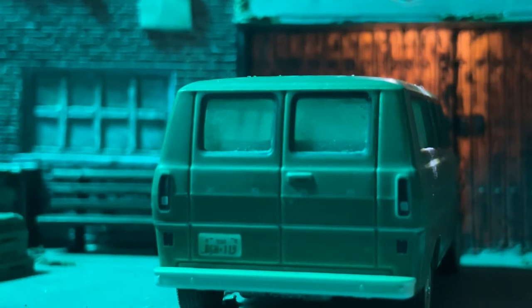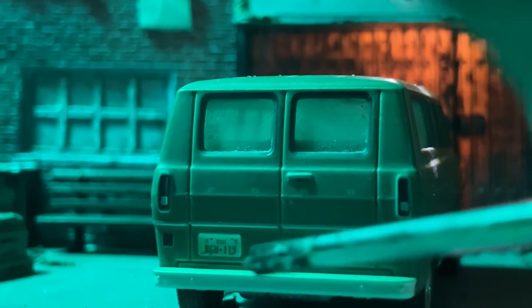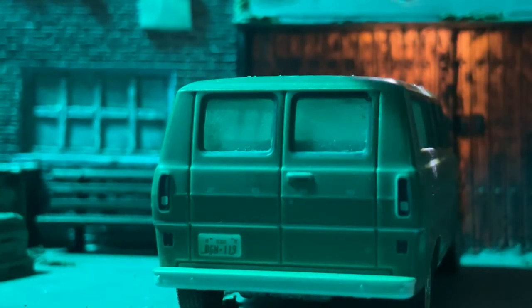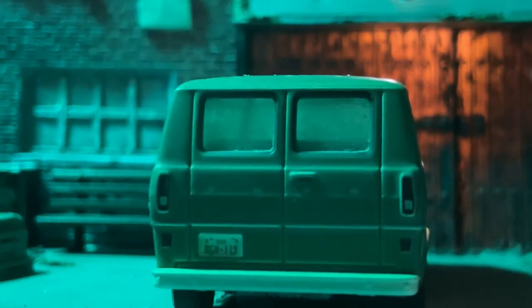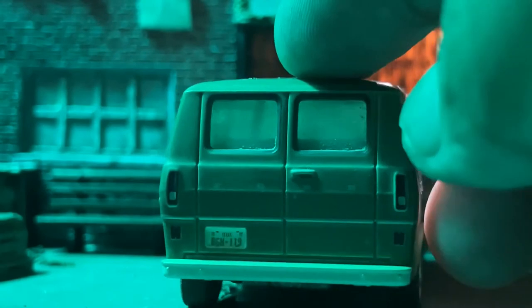Here's the back of the van — you can see the plates say Texas, and these were the old 70s plates from back in the day in Texas. Detail-wise, Greenlight really nailed it with this Ford wagon. You can see the door handle right here.